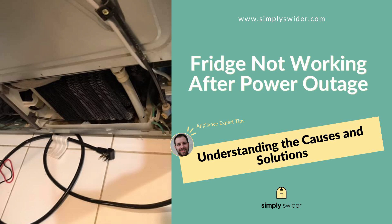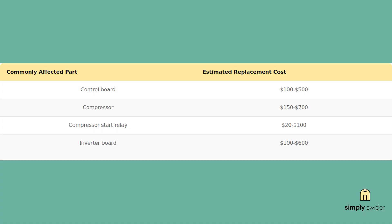Hey, Jason here from Simply Swider. If your fridge just died after a power outage, don't panic. I'm going to show you exactly how to fix it in the next 10 minutes. The best part, most of these fixes cost under $50 and are totally DIY-able, saving you hundreds compared to a service call.